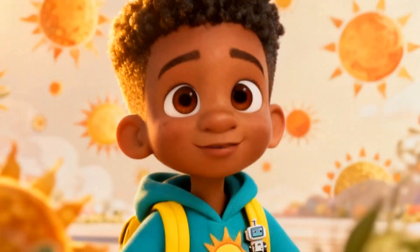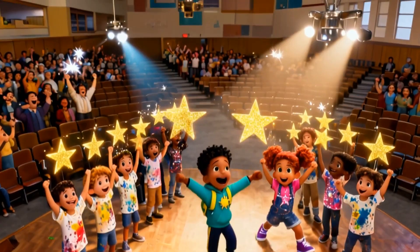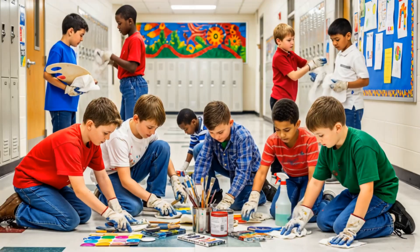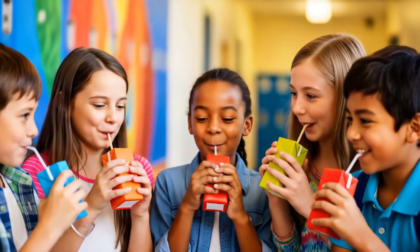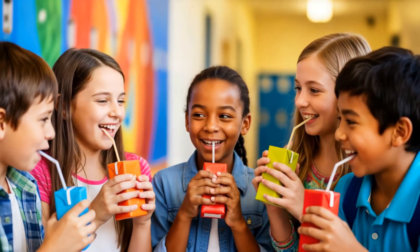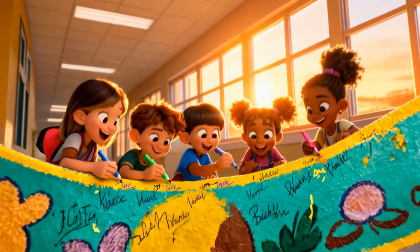Super School Squad! We all have a super power. After school, the mural is in the hallway. The squad cleans up, shares juice boxes, and draws tiny additions in a margin that will stay as a squad signature. Every day can use a little saving and a little teamwork.